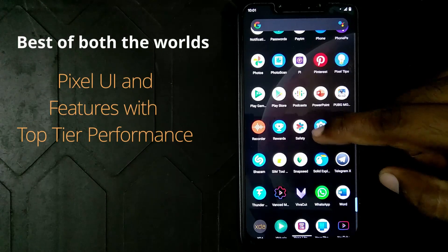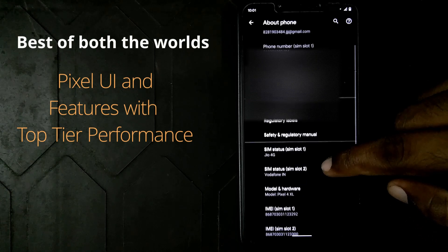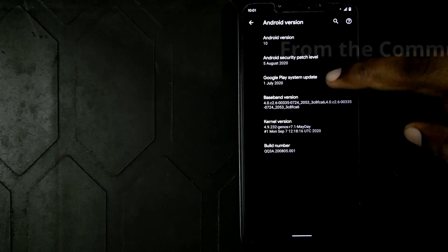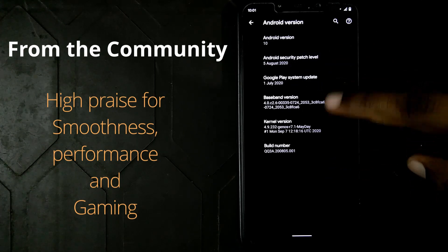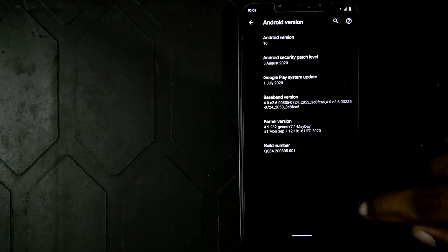Until this time, performance and Pixel features were something I couldn't imagine coming together. After going through the community messages, I came to know that this ROM was being highly praised for its smoothness and performance. It was also being highly praised for its gaming performance, which was the thing that really got my attention. After giving the ROM a shot, here are my thoughts.